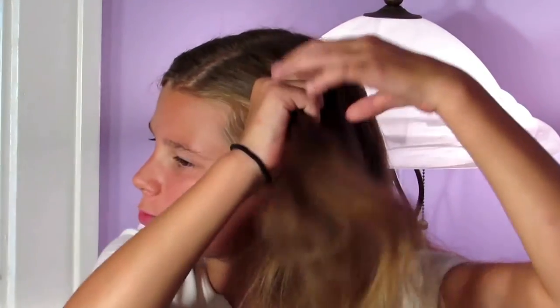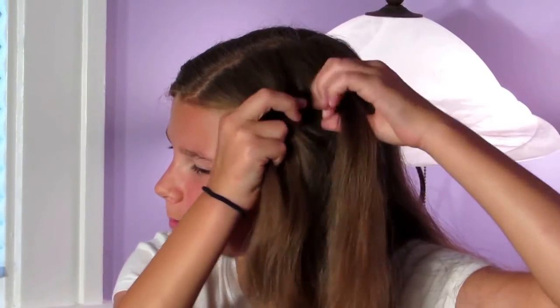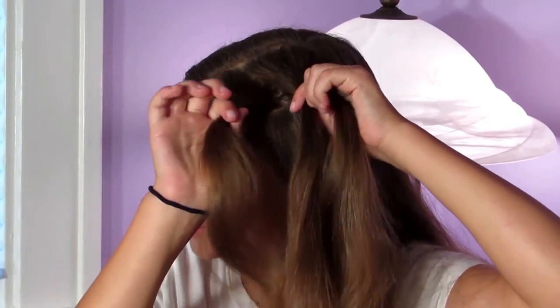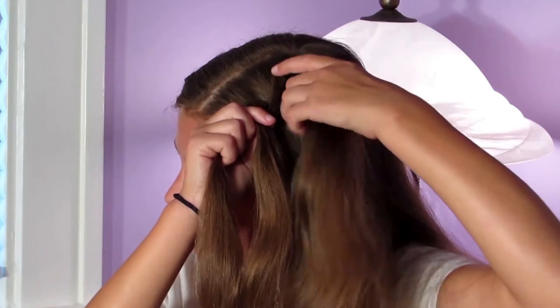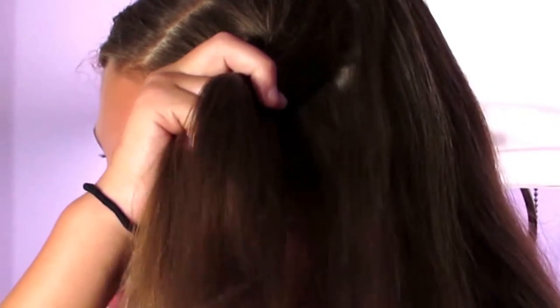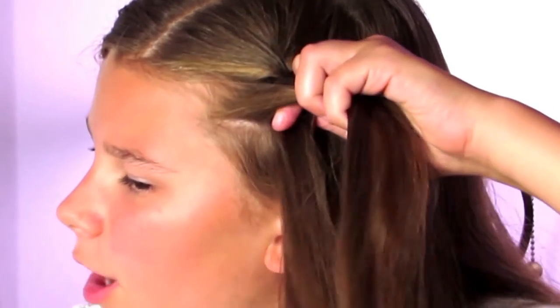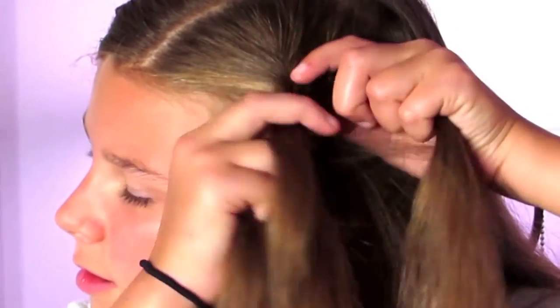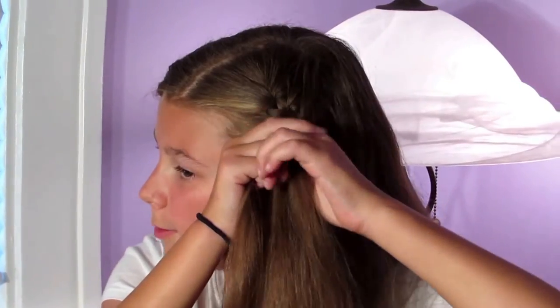Alright, so this is messy bun style number two. I've just parted my hair normally like before and I'm going to be doing a french braid. I'm going to take some hair and divide it into three equal parts. I'll take the right strand first and cross it over the middle — you can start with the left. Then take the left strand and cross it over the middle. Now I'm going to take some hair from the right side, add it into the right strand, and cross it over the middle. Add some hair to the left strand and cross it over the middle, and I'll continue this to about the middle of my head.